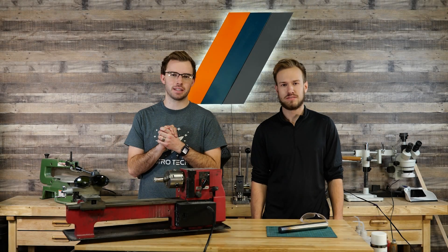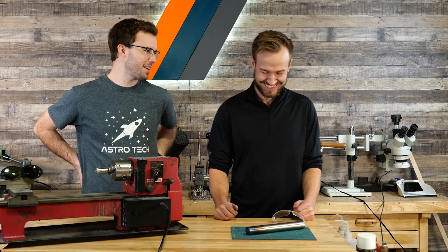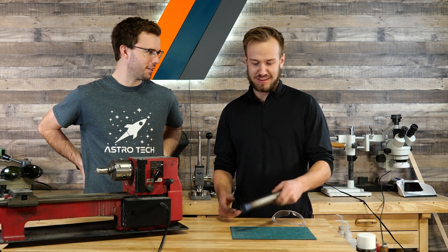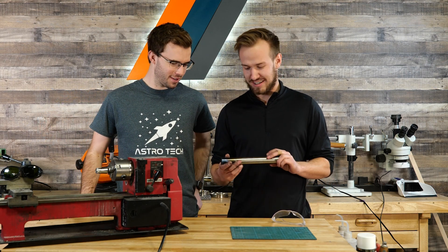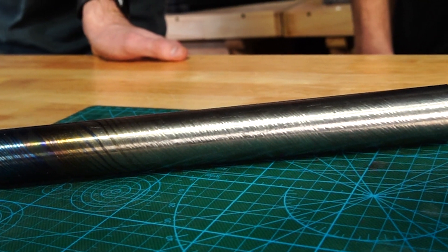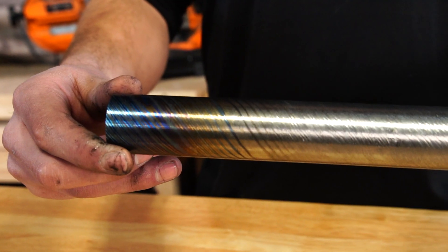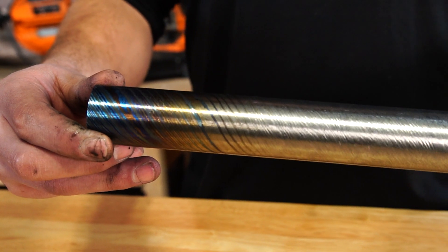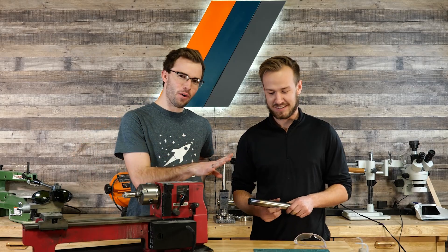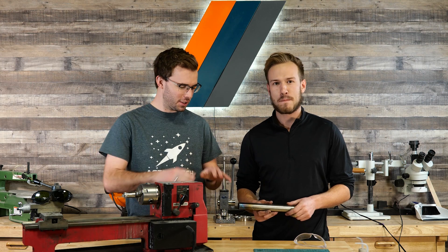Hey, what's going on guys? Welcome back to the channel today. I'm joined by Everett. What are we gonna be working on today? What's our fancy new material? This is some Zercutti. I got three different alloys of titanium in it, and then it's also all twisted together with some zirconium. So you get some crazy colors. We've got four alloys overall — three types of titanium and then the black zirconium. It looks absolutely wild.